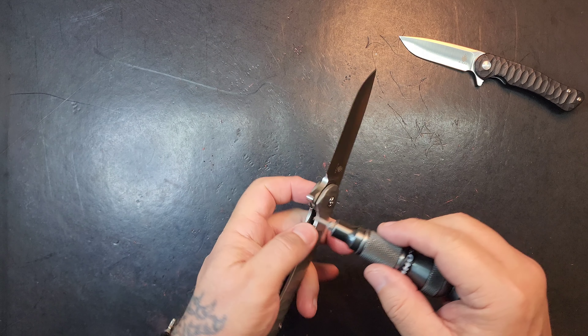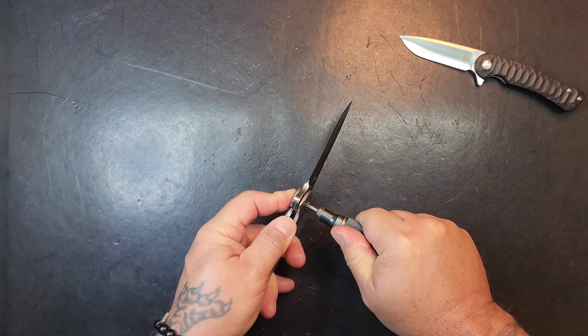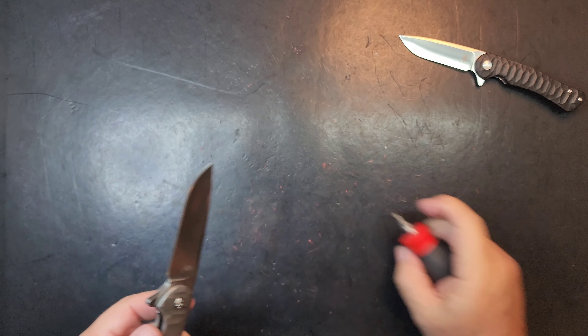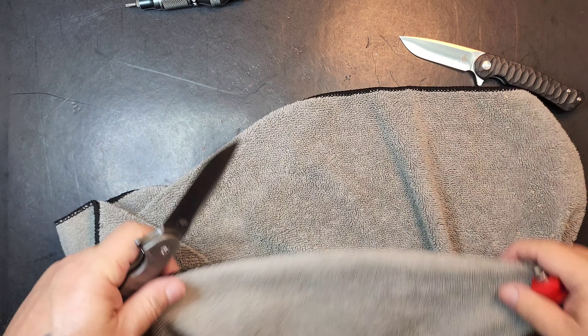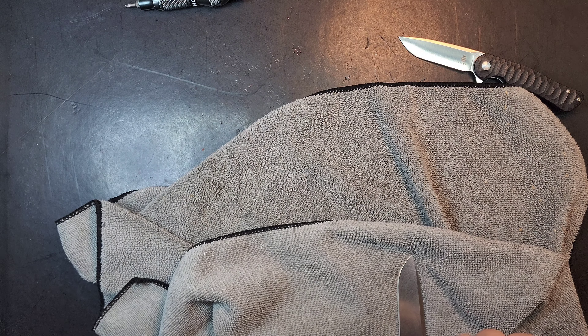The jimping on the smaller knife — you can see how deep and sharp and aggressive it is. On this one, the jimping is almost completely polished over, so it's kind of non-existent.